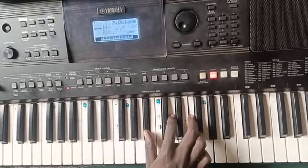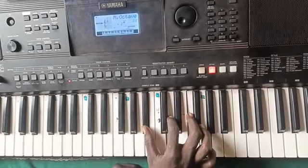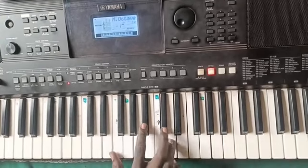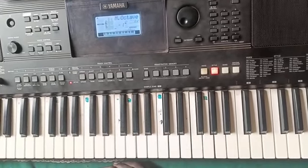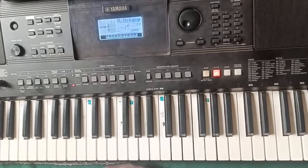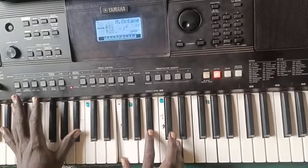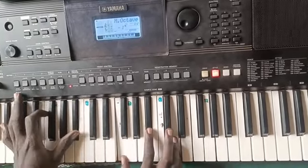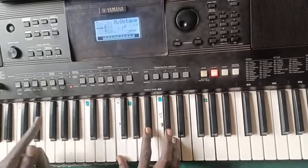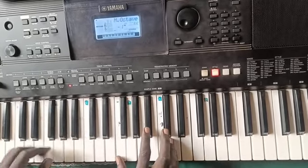B-flat is this. Another inversion is this, another one is this. For this song, the chord progression starts from the fourth chord. You start from four, go to five, come back to four, then finally go back to one.